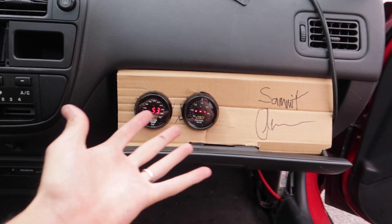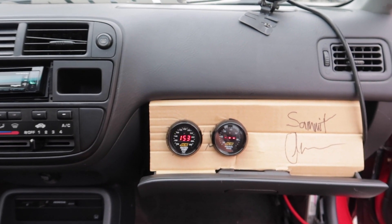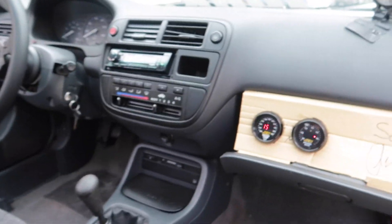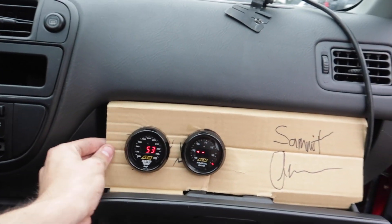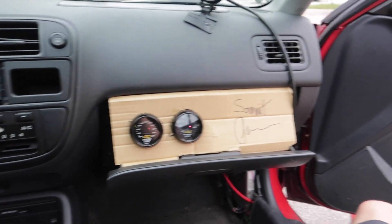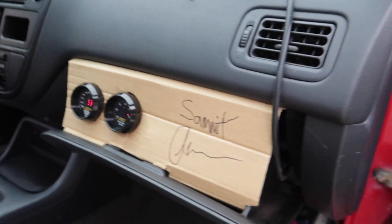Alright so I just finished the cardboard gauge holder cluster thing — I don't know what you want to call this. I signed it as well for Ruddy so that a piece of me is in his Civic if ever he dies and this becomes his coffin. Put a screw in that as well so it's not going anywhere like it used to. It's super simple, just a cardboard cutout. See how it locks in at the top to the little locking mechanism as well, so it's not going anywhere. At least you can see the gauges now from the driver's seat instead of them flopping around making noise.